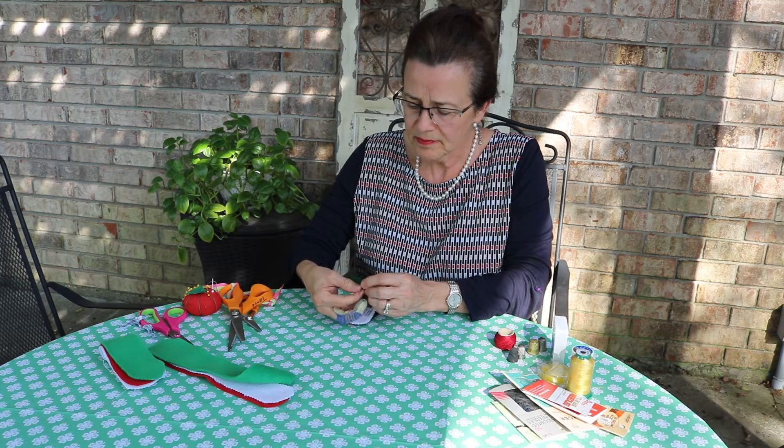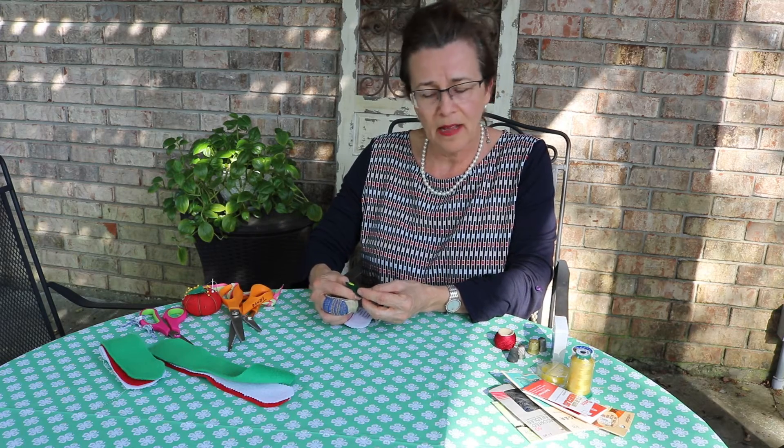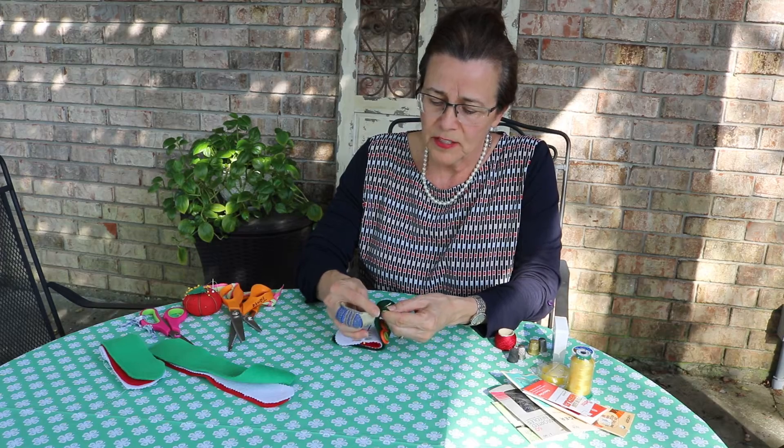This is a two-hole button, which is a little different from a four-hole button. You want to go up and down, up and down, and then when you finish, you want to turn it over and hide your knot on the bottom.